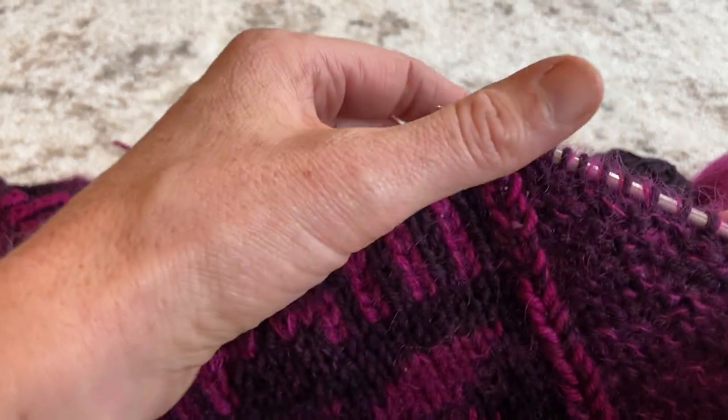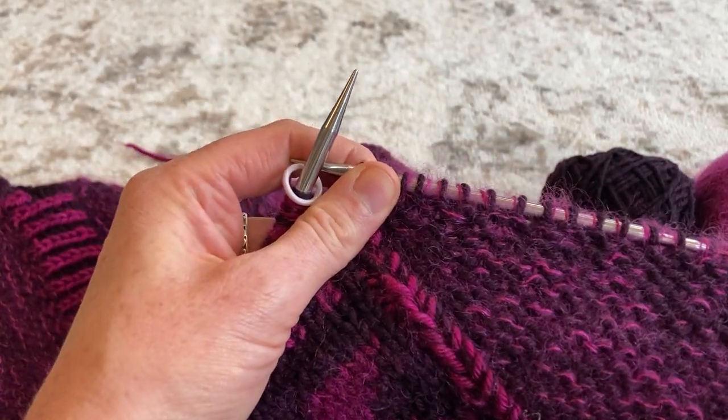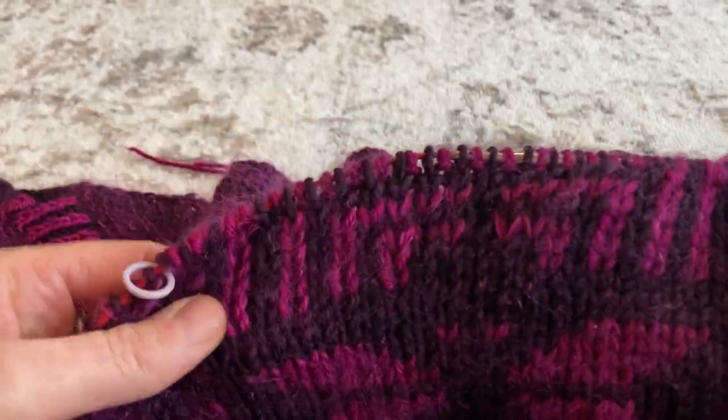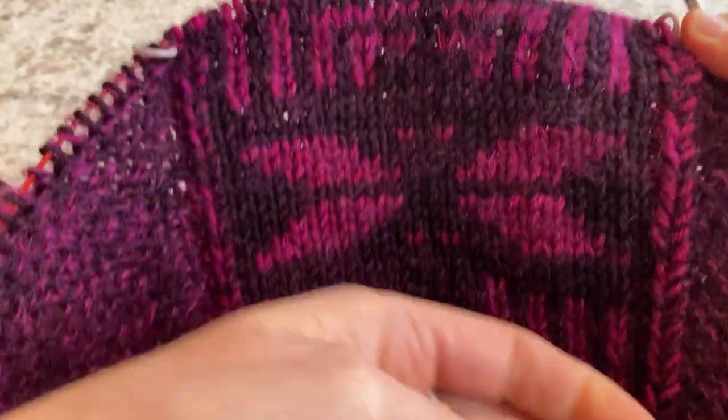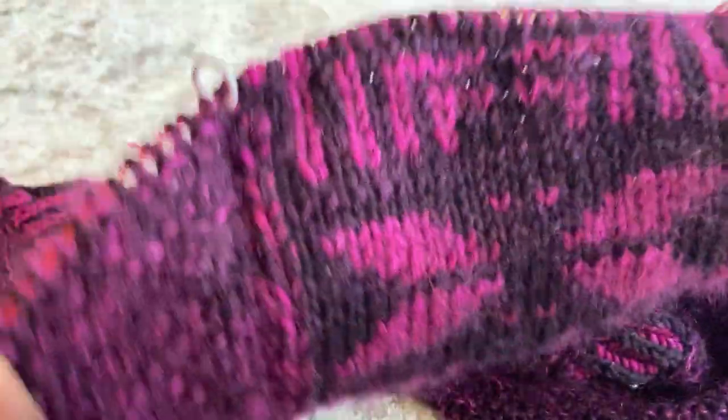This is a marled shawl where the body is marled, and then there is a double knit — i.e., reversible — panel of colorwork down the center of the shawl.